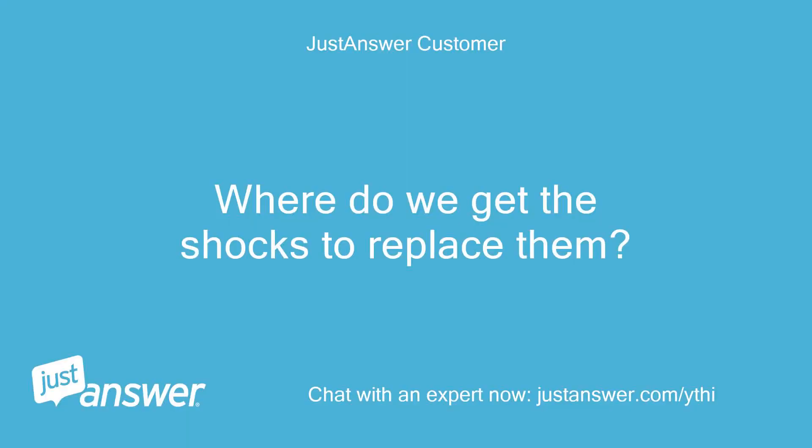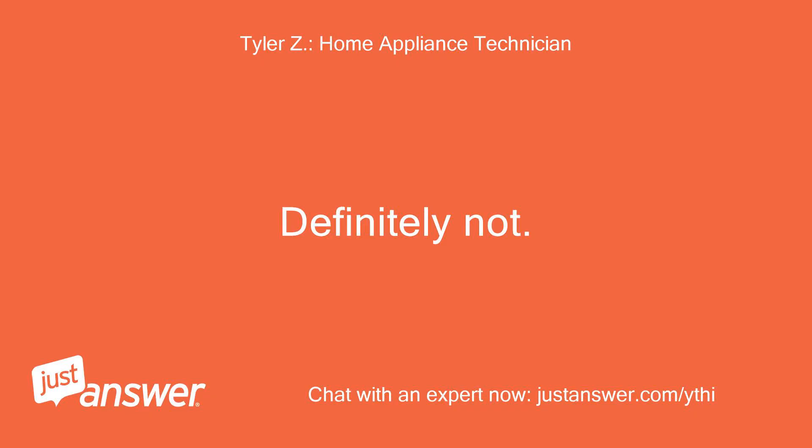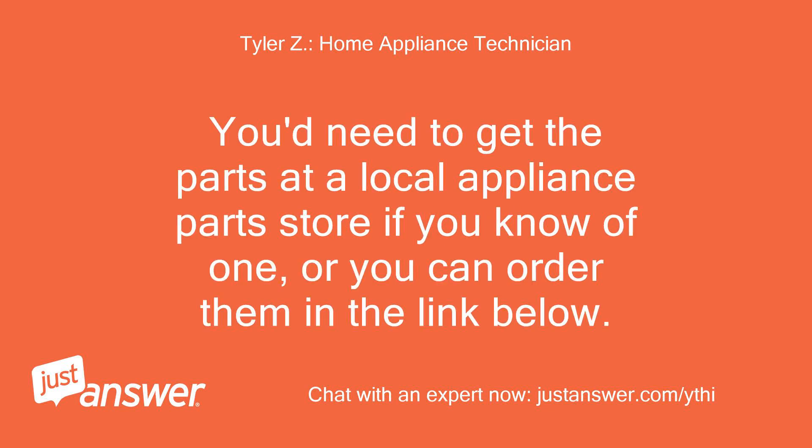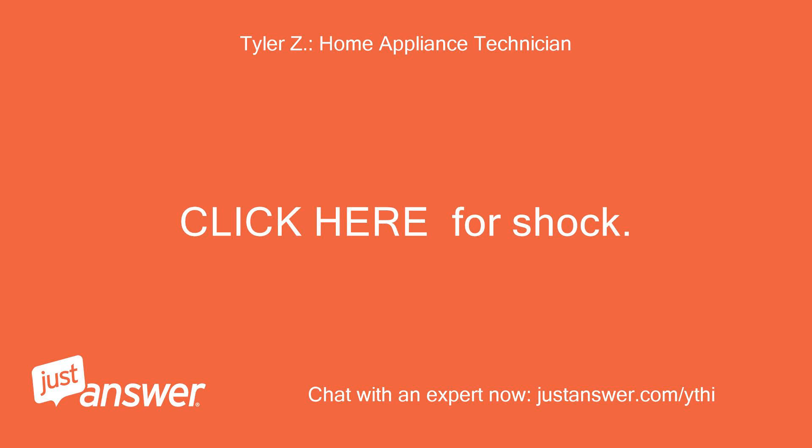Where do we get the shocks to replace them? Does Lowe's or Home Depot have them? Definitely not. You'd need to get the parts at a local appliance parts store if you know of one, or you can order them via the link below. Order as many shocks as you see under the tub — that will be either 3 or 4.